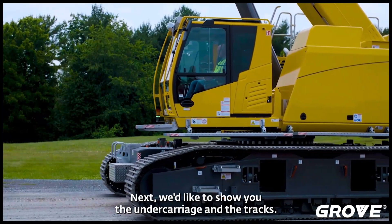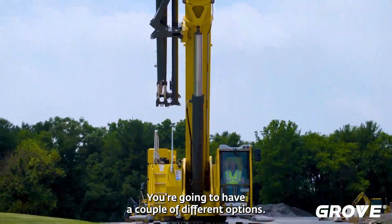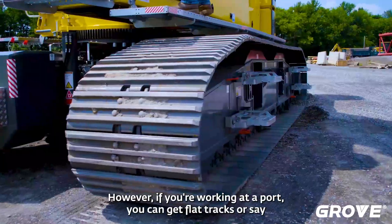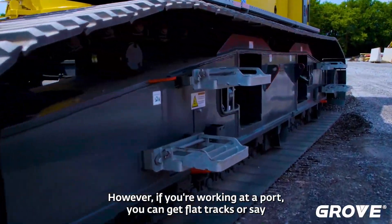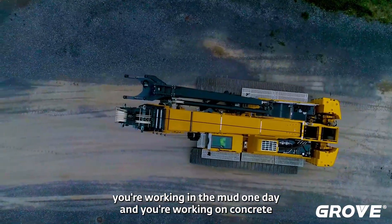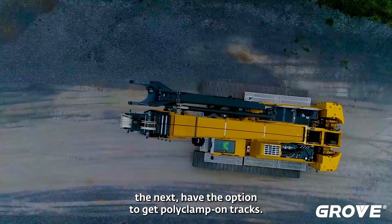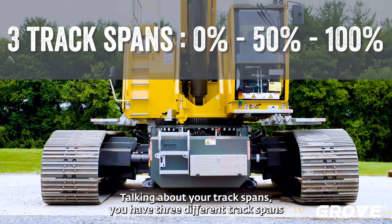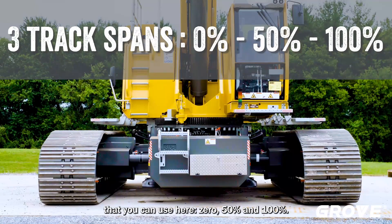Next we'd like to show you the undercarriage and the tracks. You're going to have a couple different options here. It comes standard with triple bar grousers. However, if you're working at a port you can get flat tracks, or if you're working in the mud one day and on concrete the next, we have the option to get poly clamp-on tracks. Talking about track spans, you have three different options: zero, fifty percent, and one hundred percent.